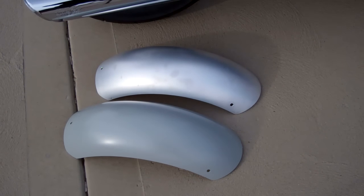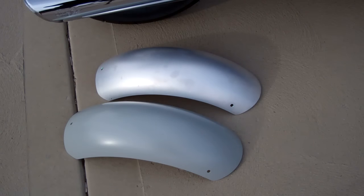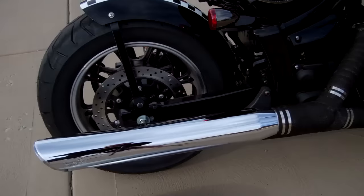All our fenders are real thick aluminum, so you'll really like them — super nice quality. We offer the rear fenders in bare aluminum, powder coated primer ready to paint, and gloss black powder coat.